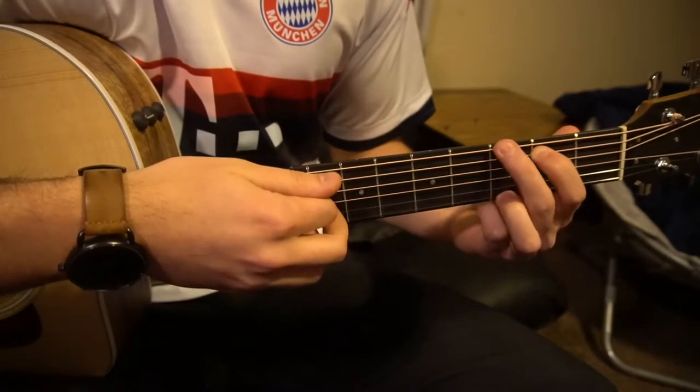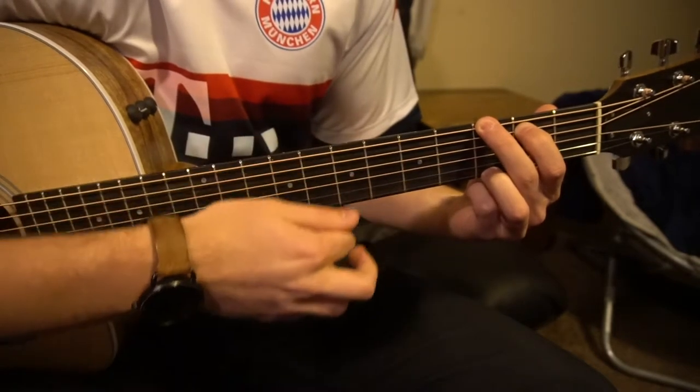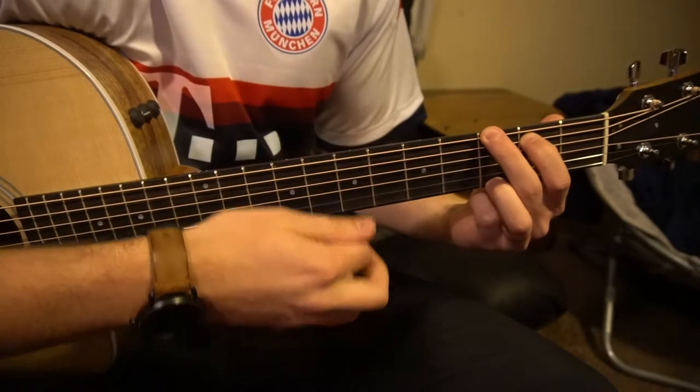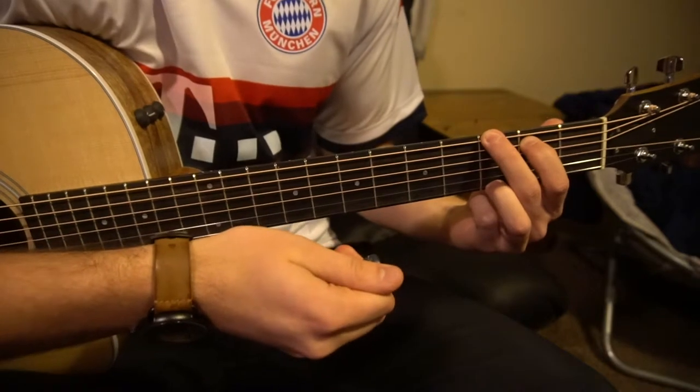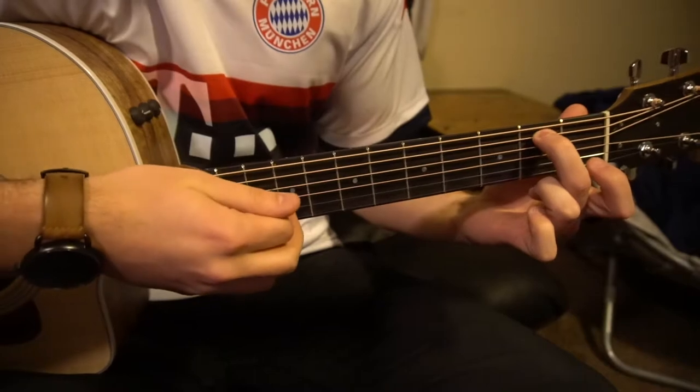Your index is on the second fret of the A — that's the second string down. For your G chord, you play all six strings. And finally we have an E minor chord. For E minor, you can place your middle finger on the second fret of the A string — second string down.